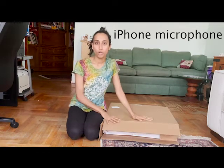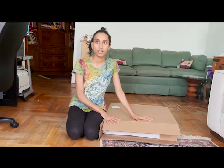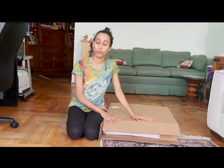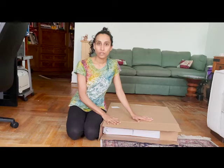Hi everyone, my name is Francine. I just bought the Vomo portable voiceover booth. Yep, that's the train in the background — gives you a good idea of where I live. This is my review of it.